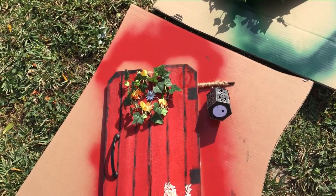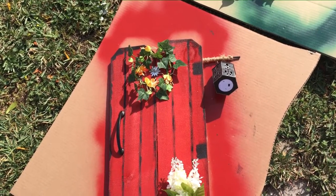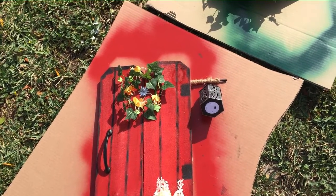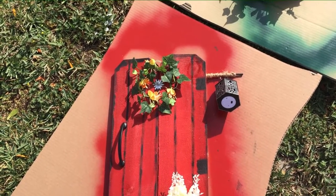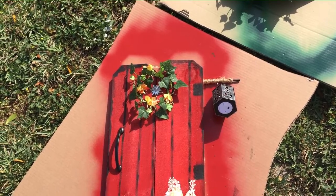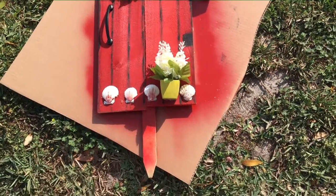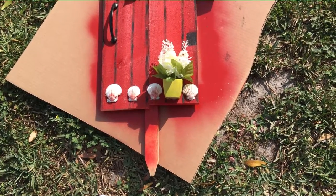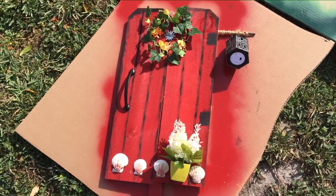I actually put a little lantern on the side — I used a dowel and painted it, then used a string. And of course Dollar Tree and Hobby Lobby, and I made a wreath to make it look almost like a window, and of course a little planter box with shells. And of course the stake too, so we'll see how it looks.